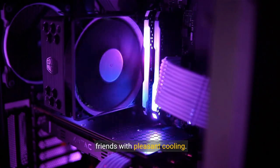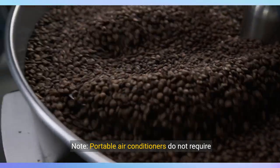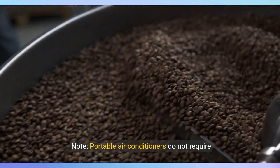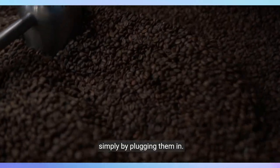Safe and reliable: on hot summer days, our evaporative air cooler can provide your family and friends with pleasant cooling. If you have any questions, please contact us and we will give you a satisfactory answer. Note: portable air conditioners do not require installation of pipes or windows — they can be used simply by plugging them in.